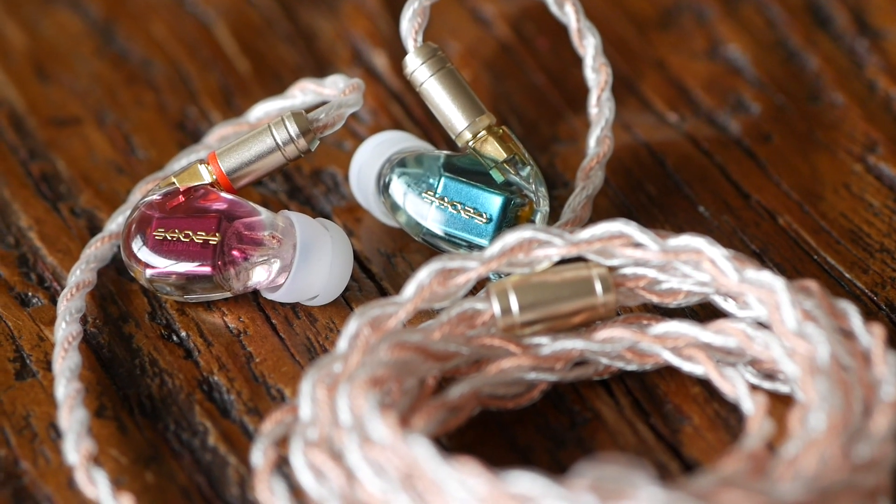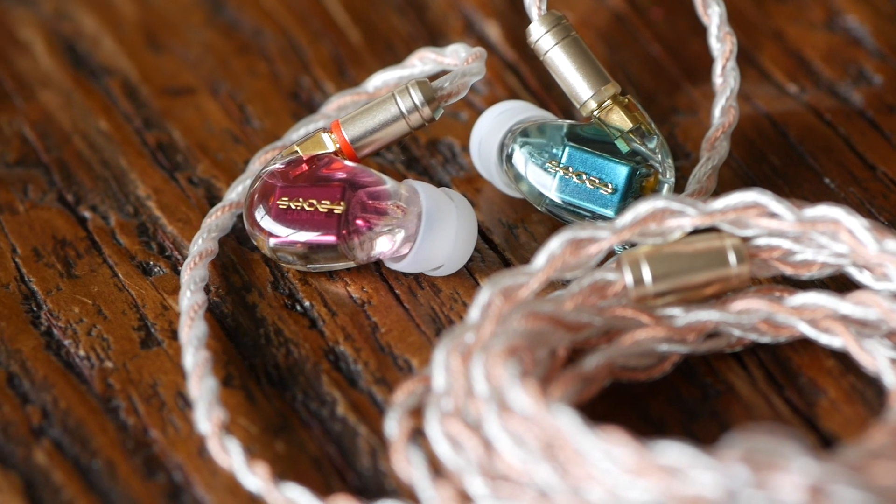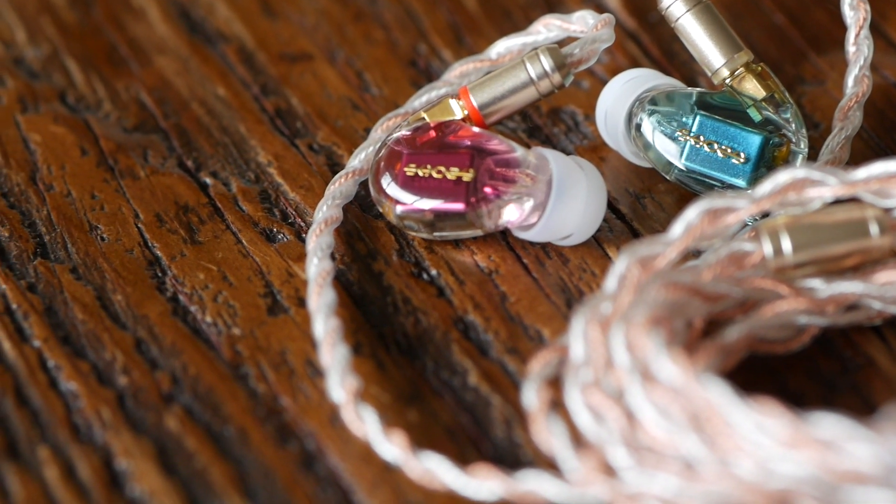The midrange is really kind of where this earphone is all about — it's just got a nice, clean midrange. I would say it's slightly on the cool side versus the warm side, but just slightly. The upper midrange doesn't have a massive lift, but vocals do have a nice presence. I would put these tonally in a very similar position to something like the Shozy Hibiki Neo CP. Maybe these are a little bit brighter than the Shozy Neo, but it's very minor — the general tonality is pretty similar.